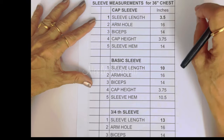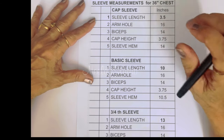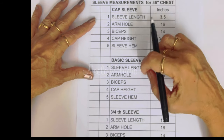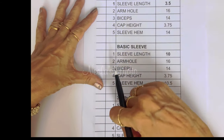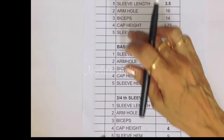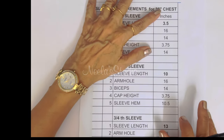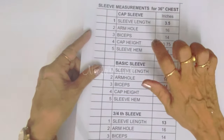To start with, let me show you the drafting for cap sleeve. Cap sleeve is ideal for a high neck blouse, but you can use it even for a deep neck blouse. Basic sleeve is ideal for a wedding blouse where you can do embroidery. Three-fourth sleeve is also good for a wedding blouse or even for an ordinary deep neck or high neck blouse. All these three sleeve patterns are ideal for 36 inch chest measurement.